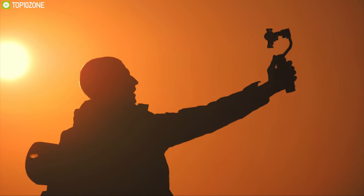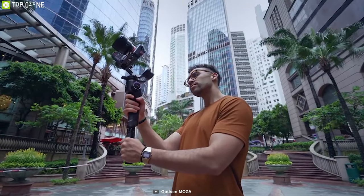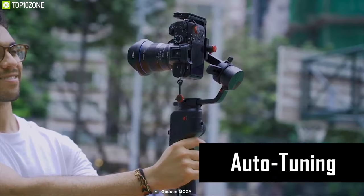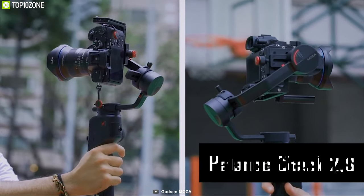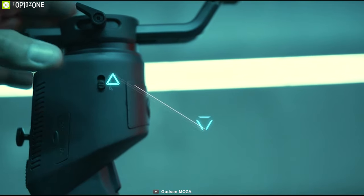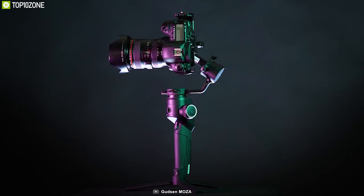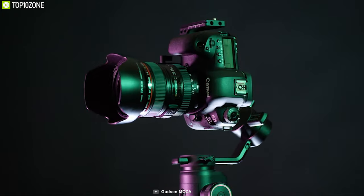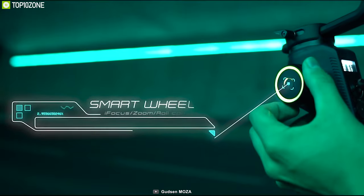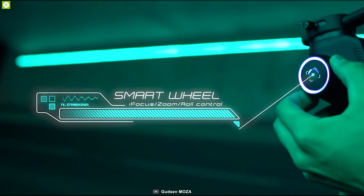The Moza AirCross 2 is going to change the way you think about gimbals. It features auto-tuning balance check 2.0 and profile settings to avoid reconfiguring your setup each time, and the 3-axis long design saves time. The AirCross 2 boasts an innovative design that sets the camera close to the tilt motor to make your shooting more stable.